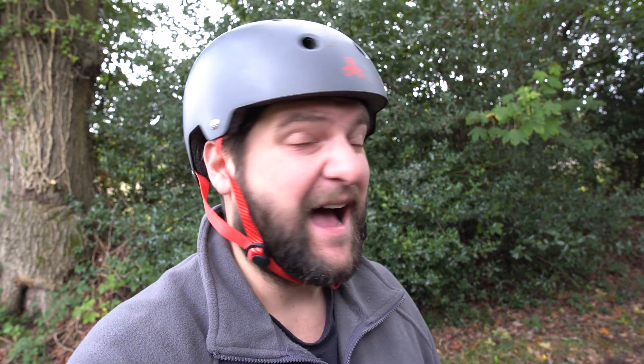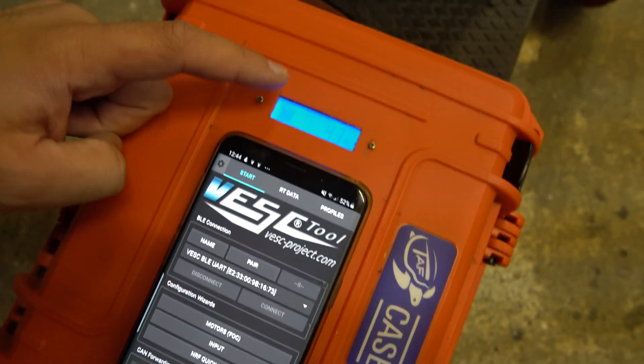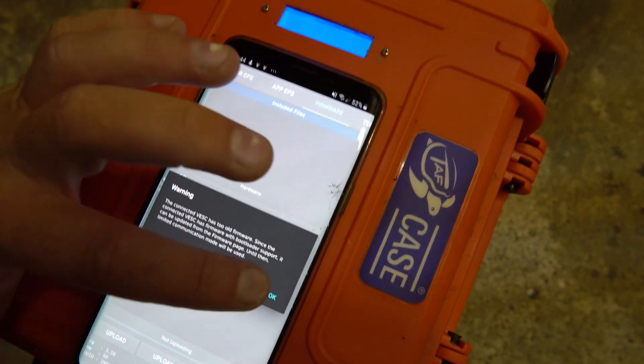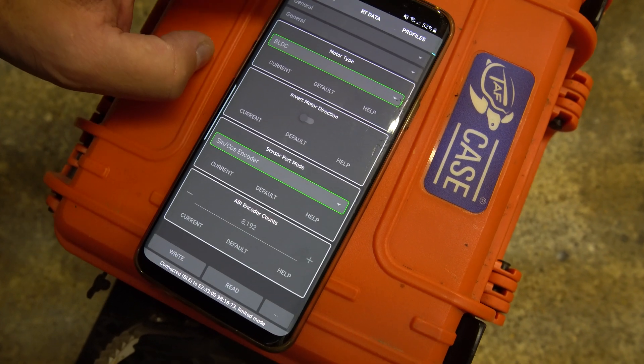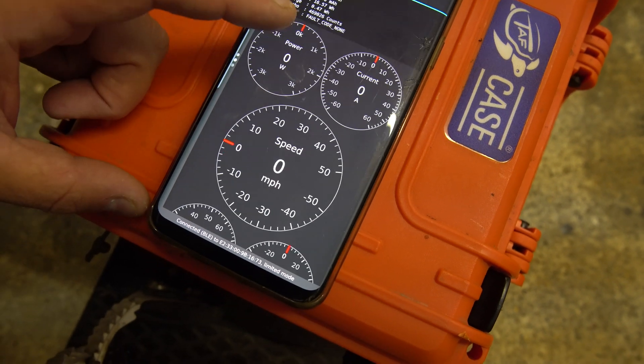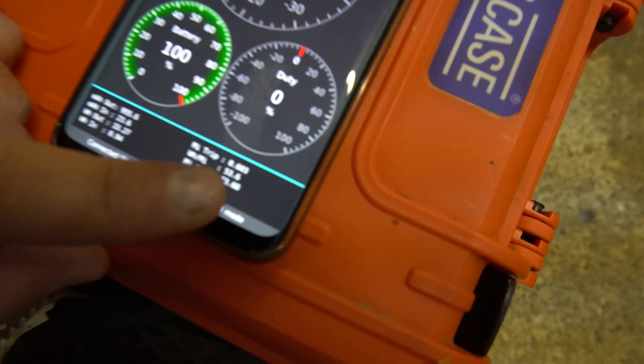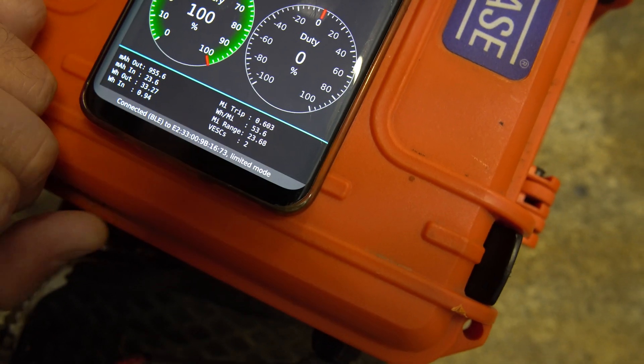So guys, it's time to take the board back to the workshop and have a look at the VESC settings. The board's reading 43%. Going to real-time data — we've done half a mile, 0.6 of a mile, and it's down to 40% battery already. It was sagging so hard. I didn't want to ride it too hard because I was afraid the battery would go to zero and something bad would happen.